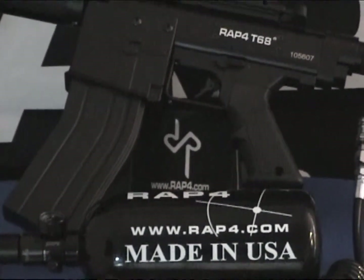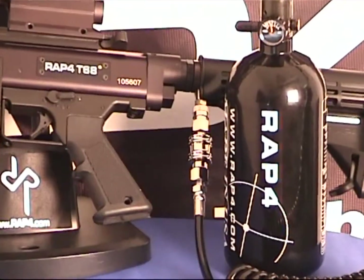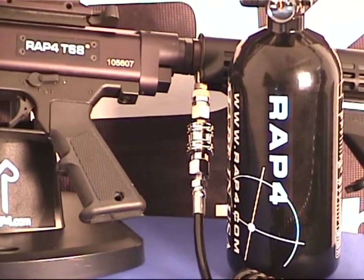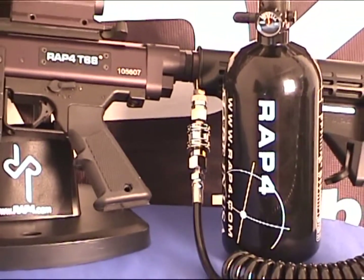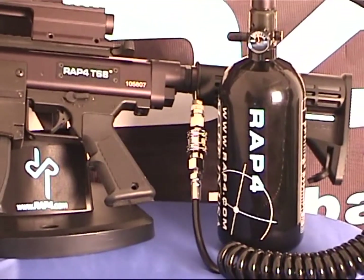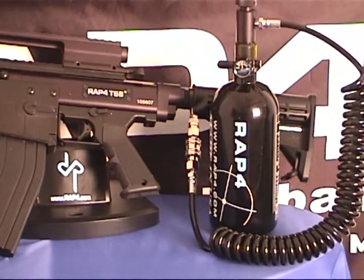We'd also like to cover how to use and attach the remote lines and how to take it off your marker. A remote line is a hose or gas line which can be connected to a marker and to the tank, which allows the user more freedom of movement while handling the marker because the tank can now be stored on a pod belt or a pouch.